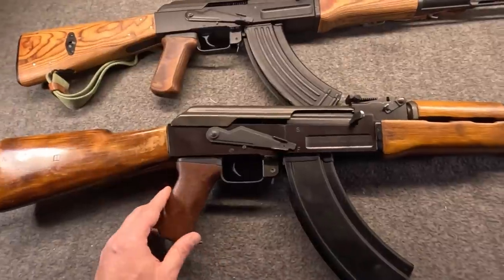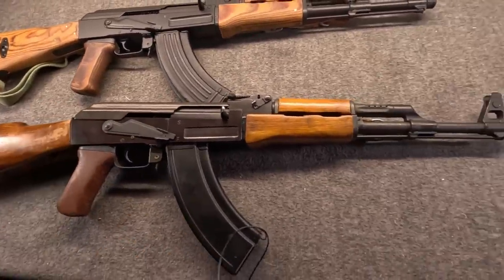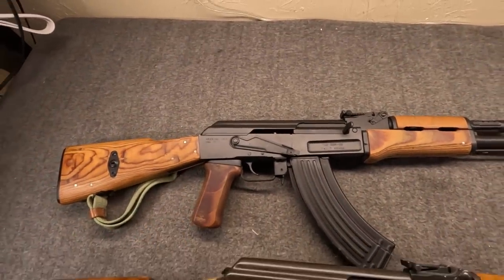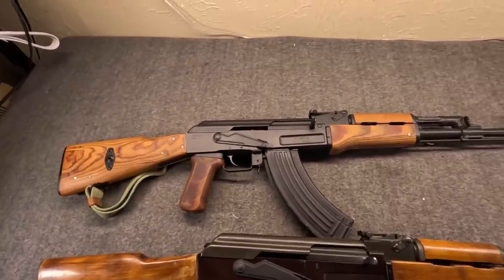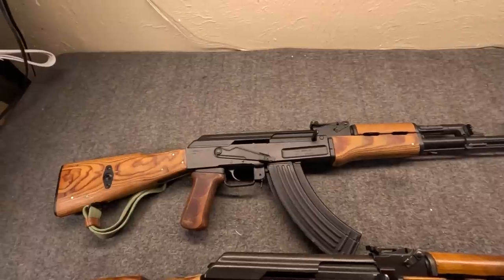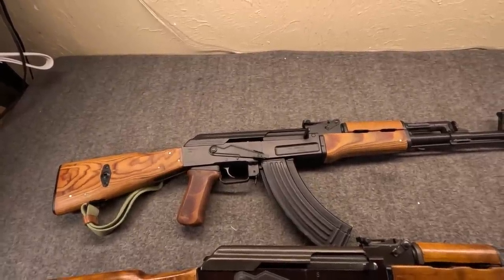Very similar to the one we just got from Arms of America, although with one difference we will talk about. This too is built from a kit — one of the old PLO kits that Israel had. So why did I want this AK Type 3 so much? For one, yes, I do collect Polish guns. But for another, this is quite a unique gun, and I think after this video you'll kind of get why.